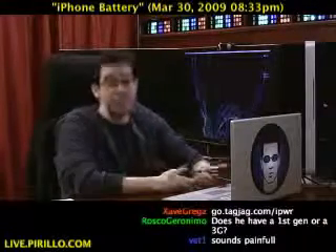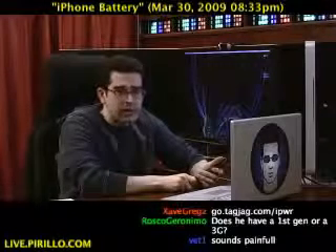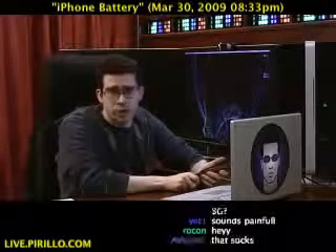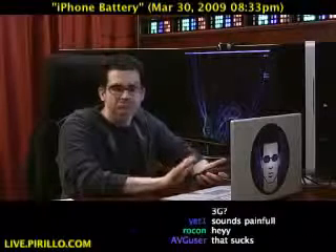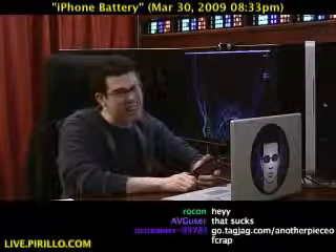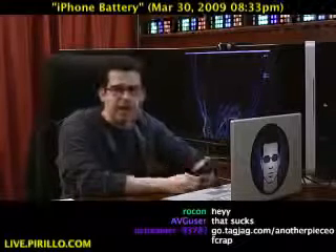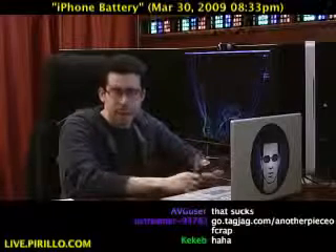I'm not exactly sure how they want me to say it, but I'm going to say iPower because that's pretty much what it is, although it's spelled I-P-W-R. Someone in the YouTube comments will inevitably ask how to spell it no matter how many times I spell it in the video.